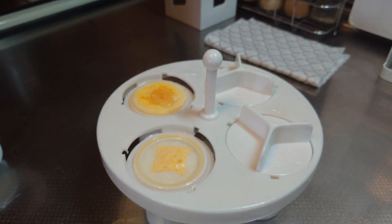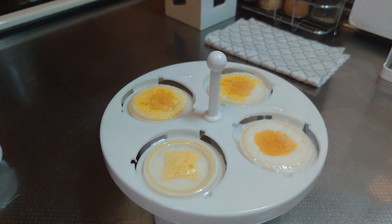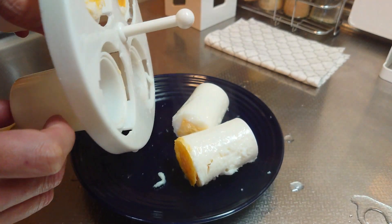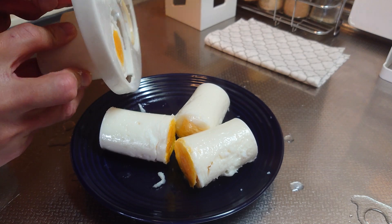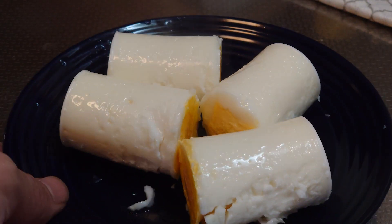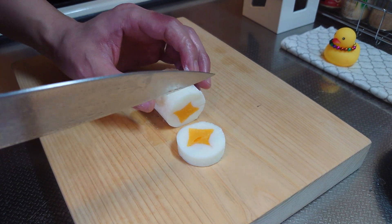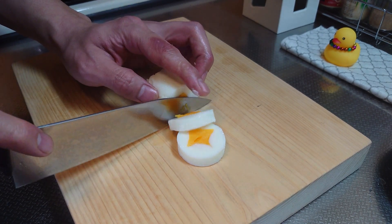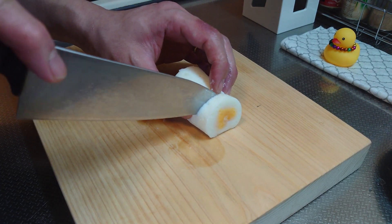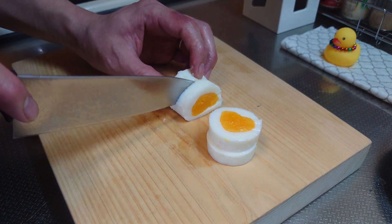I'm going to put it in a little bit. I'm going to make the dough a little more dry. I'm going to make the dough a little bit more dry.